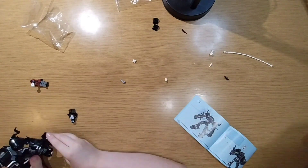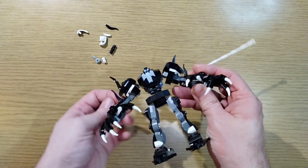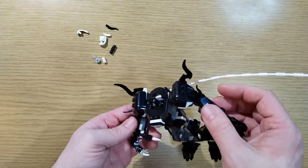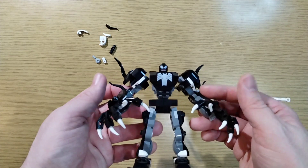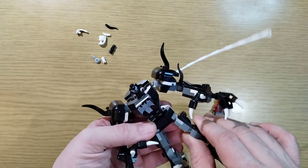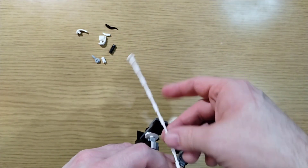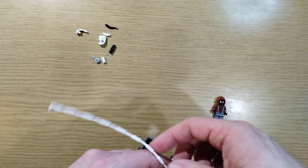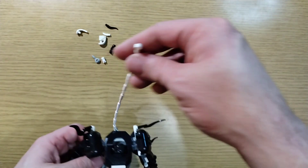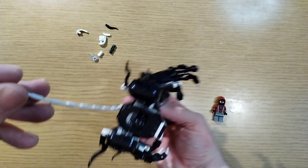All right, looks like we're almost done — and you're all done! So it's very similar to all the other mechs, just a different color scheme with a few different things here and there. I actually like this one better than the other mechs I've seen and built. It's really cool. It's kind of weird that you're just supposed to leave this web on — I mean, Venom can shoot web out of every part of his body, but it's still kind of weird. Maybe we'll wind up hanging him.